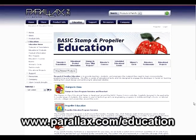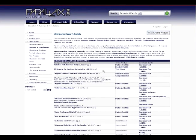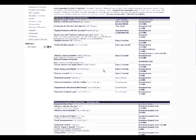Just go to www.parallax.com/education and click the Tutorials and Translations link. Here you can download PDF versions of all of our Stamps in Class texts. Now that we've had some fun with custom characters, we can finish the rest of our alarm. Let's take a look at the final code and see how it works.